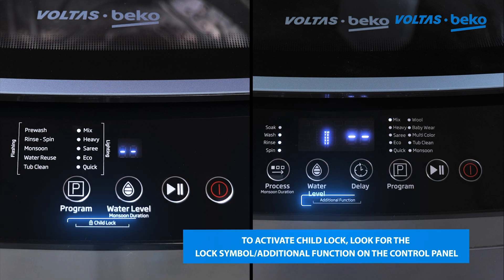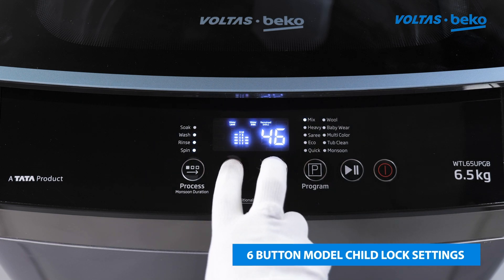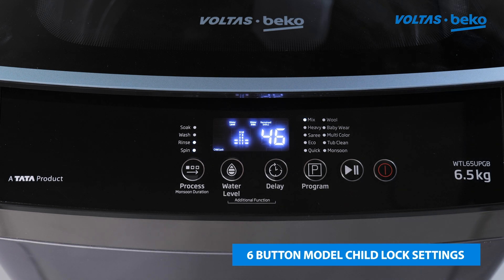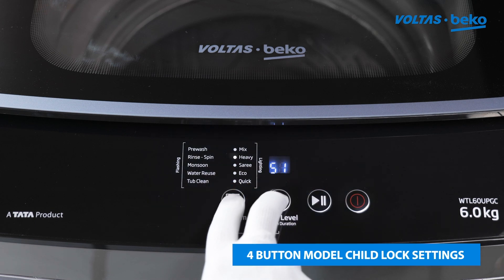For models with a six-button control panel, press the water level and delay buttons simultaneously for three seconds. For models with a four-button control panel, press the water level and program buttons simultaneously for three seconds.